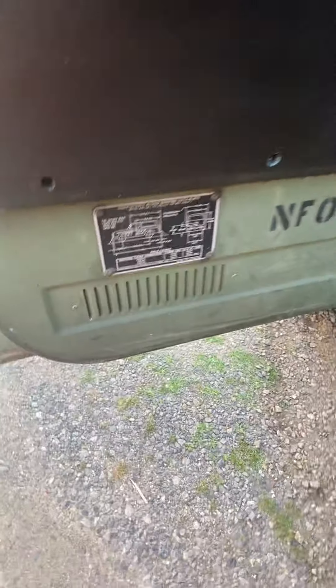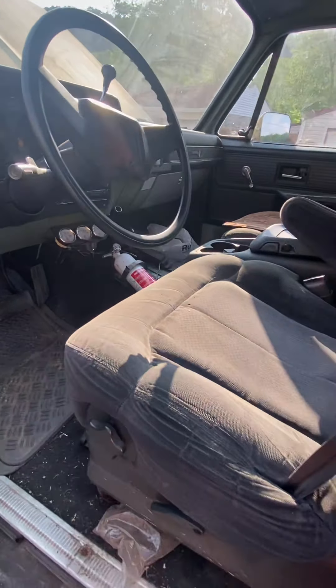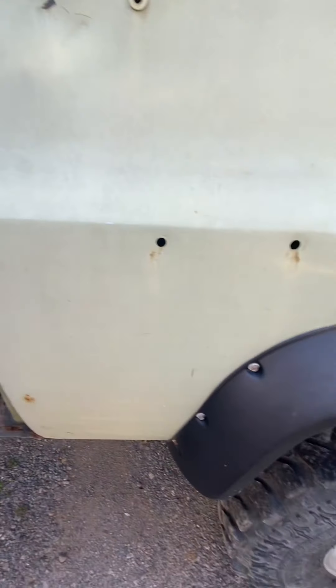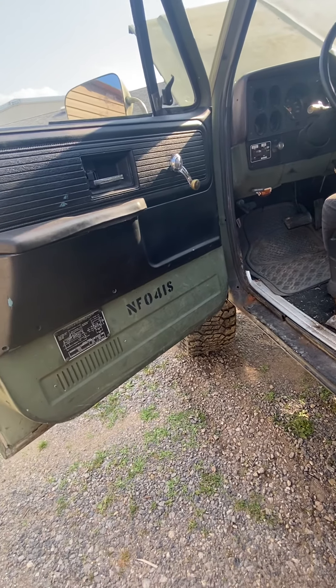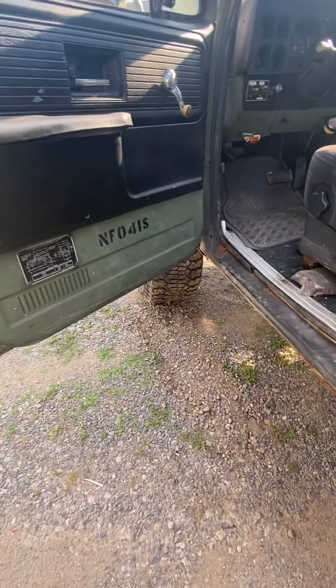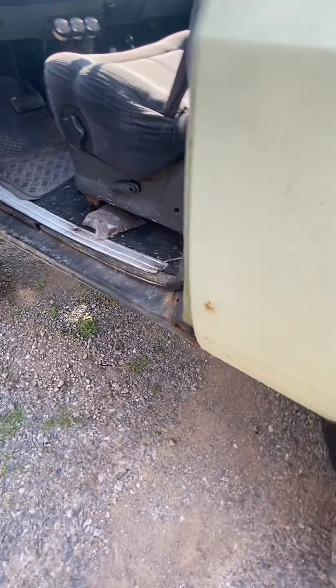That's the truck. If you'd like to come take a look at it, you can. The inspection did just expire in May — I literally get it inspected and put maybe 50 to 100 miles on it a year and park it. I don't drive it as much as I used to; I just have too many toys. Any questions, feel free to ask.